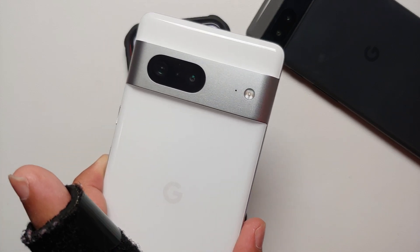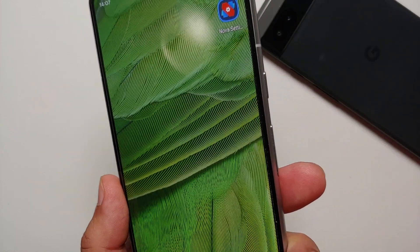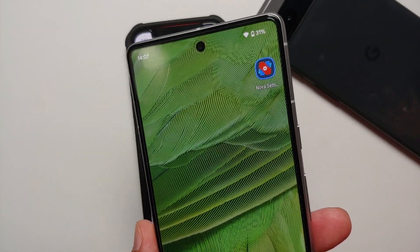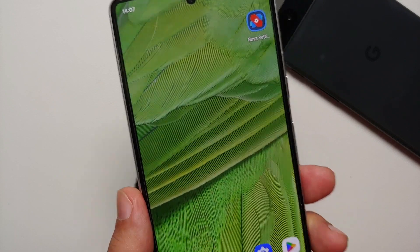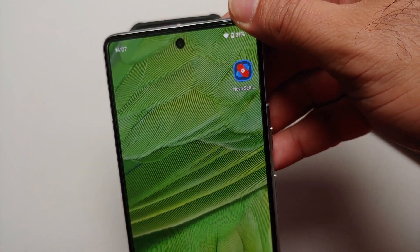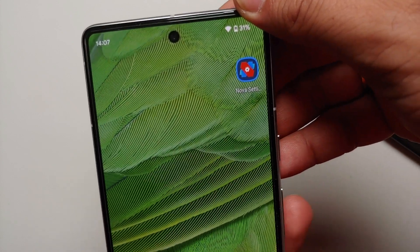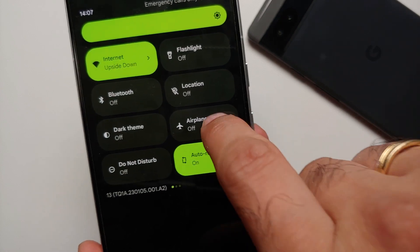Hey peeps, what's up — Manji here back with another video. In this video I'm going to show you how you can scan QR codes on your Google Pixel 6, 6 Pro, 6a, the Pixel 7, and the Pixel 7 Pro. So if you're running Android 13 or above, the first way to scan QR codes is by using the QR code quick setting tile.